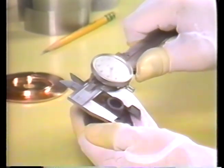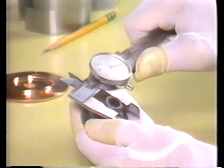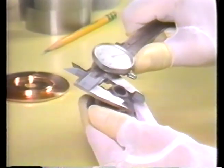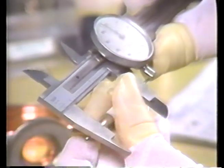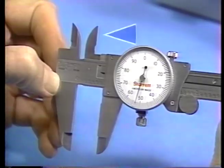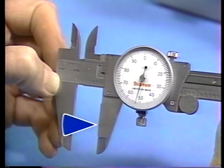Today we're going to see how standard mechanical calipers are used. The caliper is one of the most common all-round measuring tools. Because calipers often have several measuring surfaces, they can measure inside, outside, and depth dimensions with an accuracy down to a thousandth of an inch.